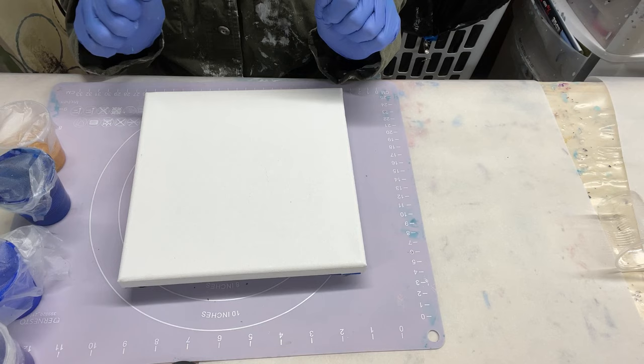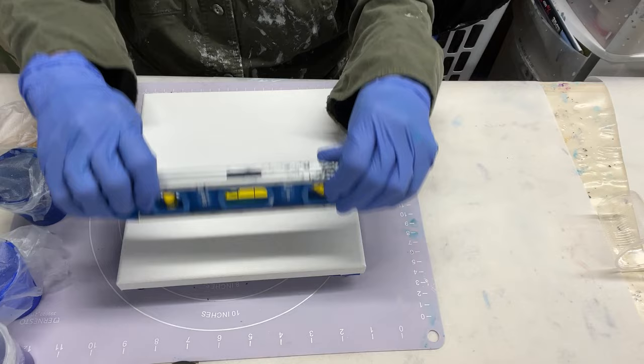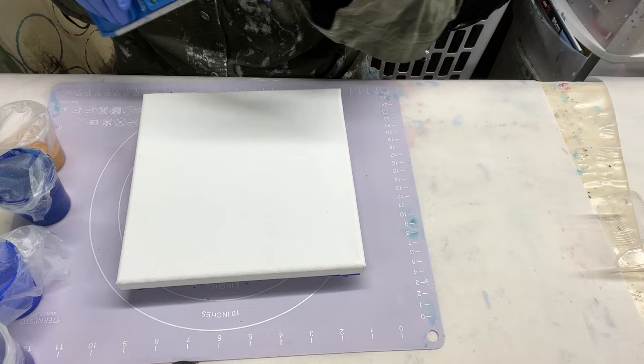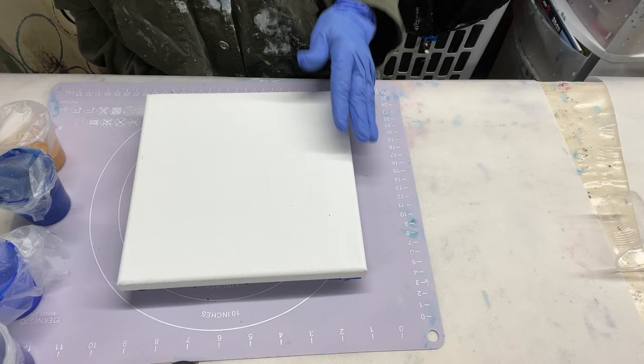The next step is also very, very essential for similar reasons. You want to make sure your canvas is level on all four sides. With fluid paint as it dries, it is going to move toward the lowest point of the canvas, making a mess of the beautiful composition you've created.